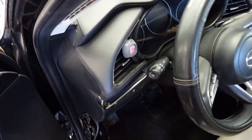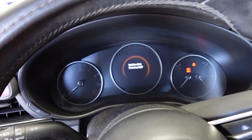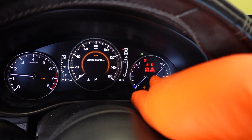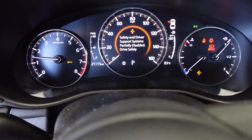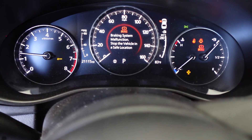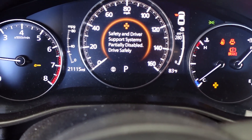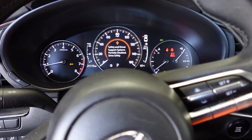I already have the car open and I'm going to show you the messages I'm seeing on the cluster. As soon as you turn the car on, on the right side you're going to see the brake warning light stays on. And then you see: 'Braking system malfunction - stop the vehicle in a safe location.' Driver support system partially disabled - drive safely.